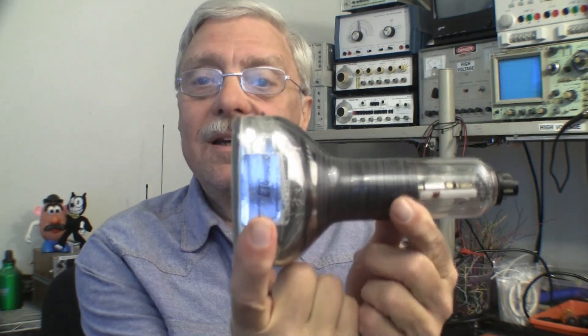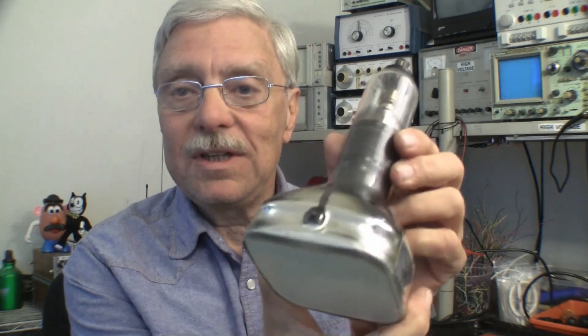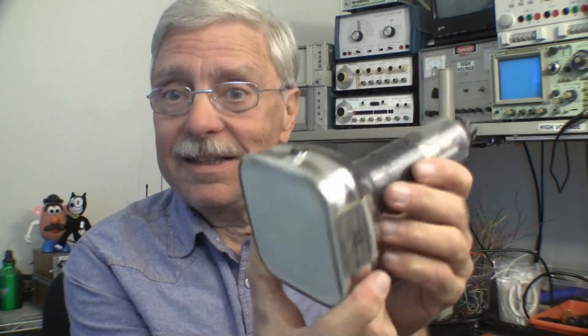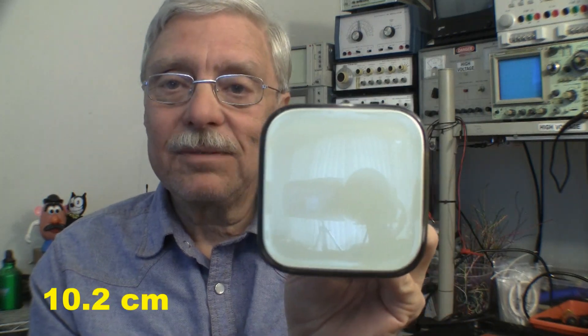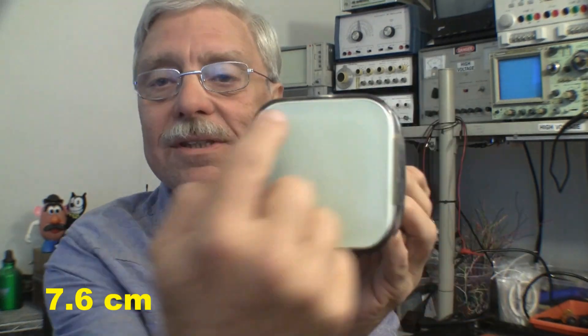That reminded me of my giant junk box. Several years ago — two, three more years ago — I bought this cutie. Don't tell me that isn't the coolest little picture tube you've ever seen. It's a neato little tube: four inches diagonally, roughly, and three by three inches square.